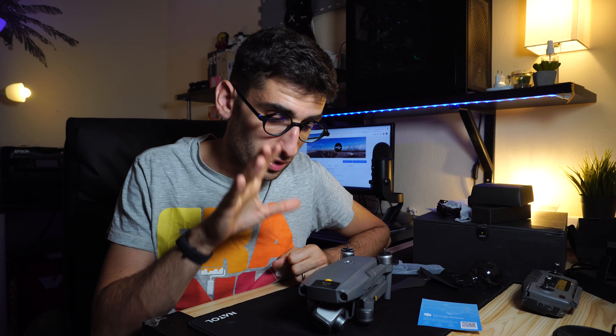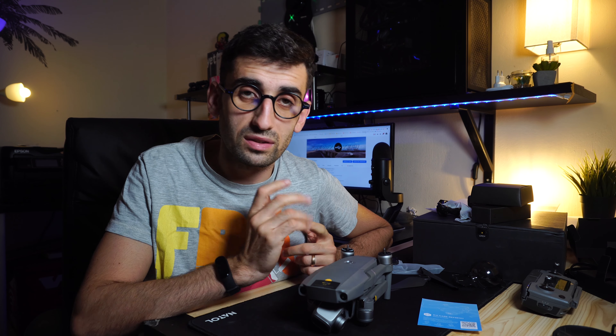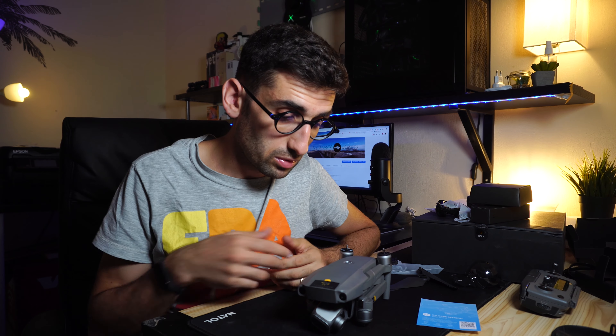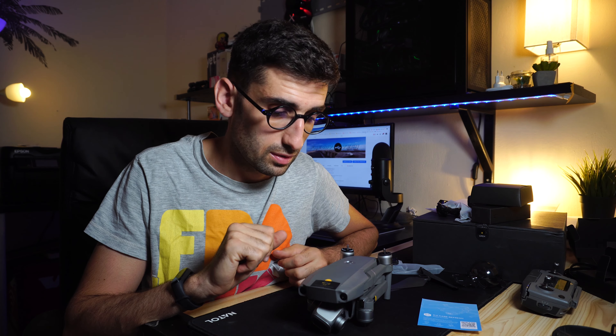Nella versione che ho acquistato è presente una sola batteria; spero a breve di poterne acquistare altre due. L'autonomia dichiarata da DJI è di 31 minuti — nei prossimi video verificheremo se è reale. Testeremo anche le nuove modalità presenti, come la hyperlapse, e sono molto curioso di vedere come funziona.